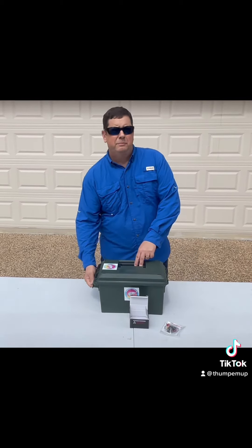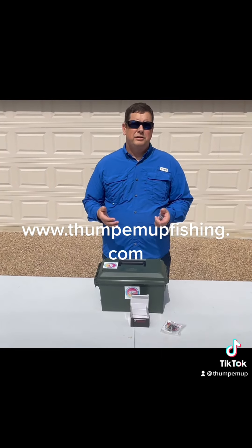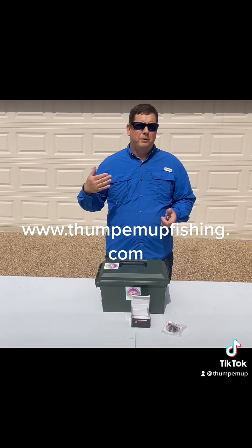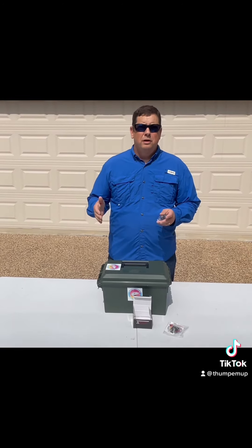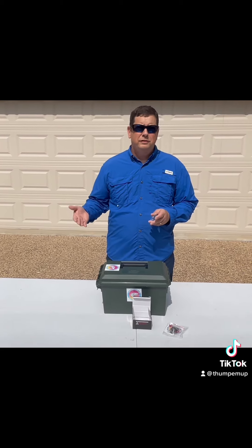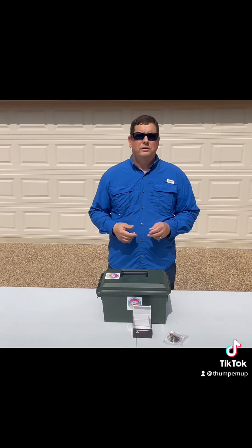These modifications are going to be available starting next month. You'll be able to go to our website, www.thumplemuffishing.com, search for your thumper, pick the lithium modification, and order it. Once you get the thumper, all you have to do is order the lithium battery from Amazon — Amazon will ship it directly to you — two screws and you're all set.